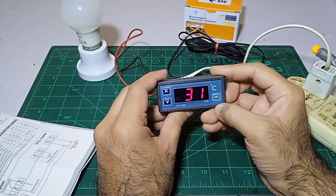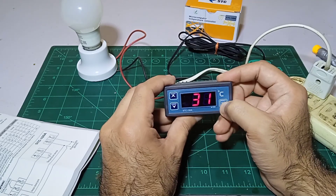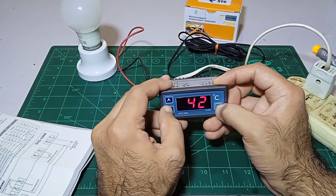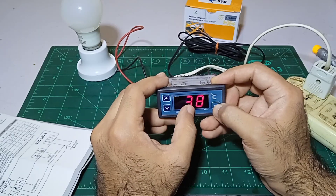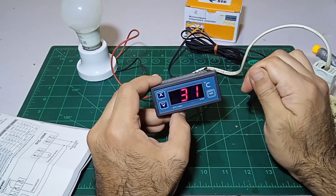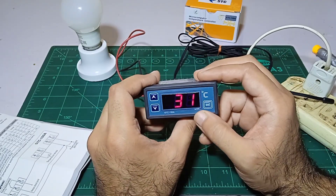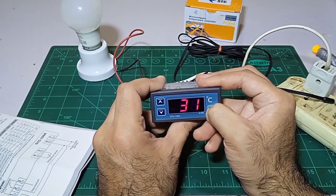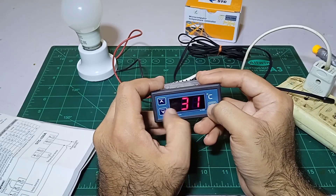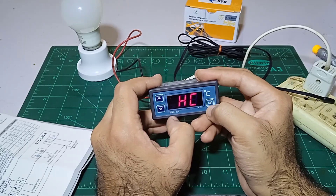If I want to set the temperature, I press the set button and it goes into set mode without any blinking. If I want to set it for an incubator it will be 38, then I let it go and it returns to the live reading. To go into the internal settings, I keep pressing the set button — it shows H and C, and it is on C.